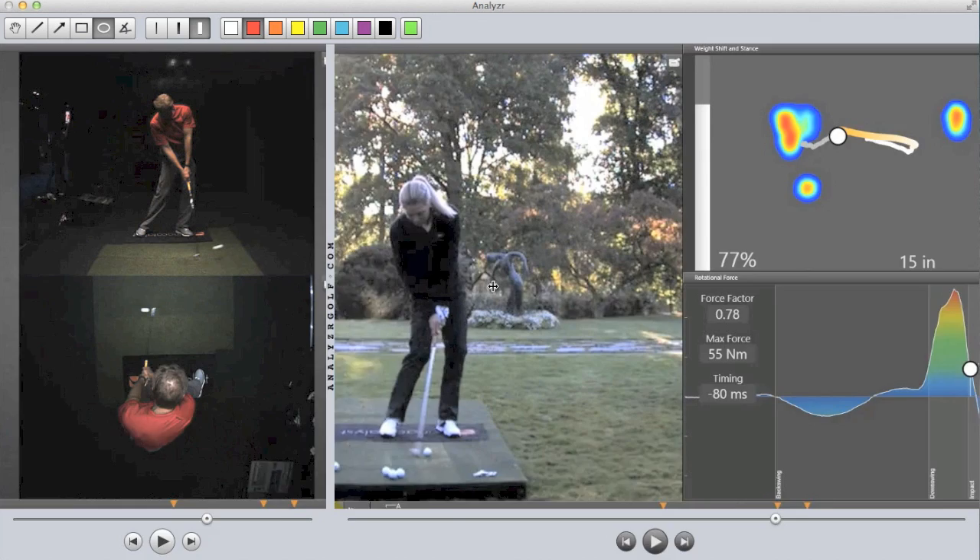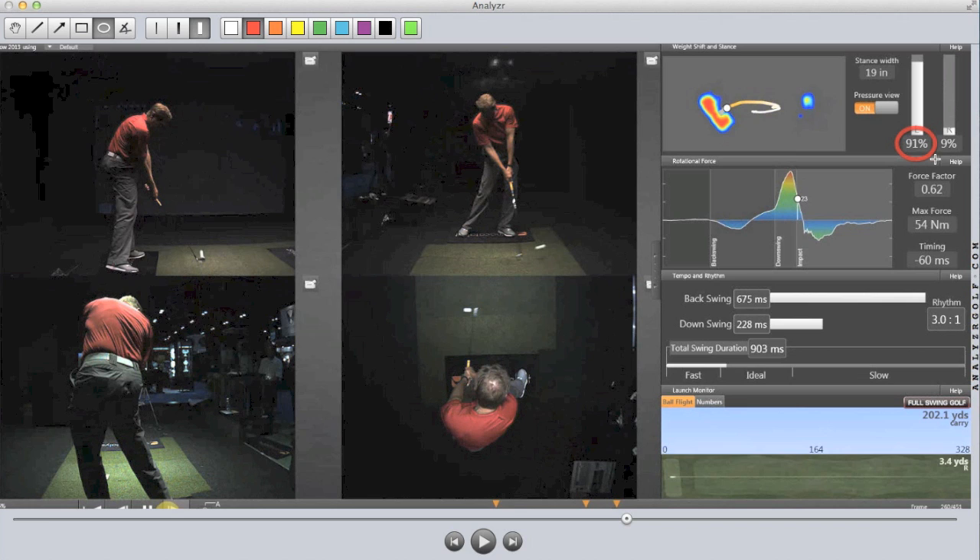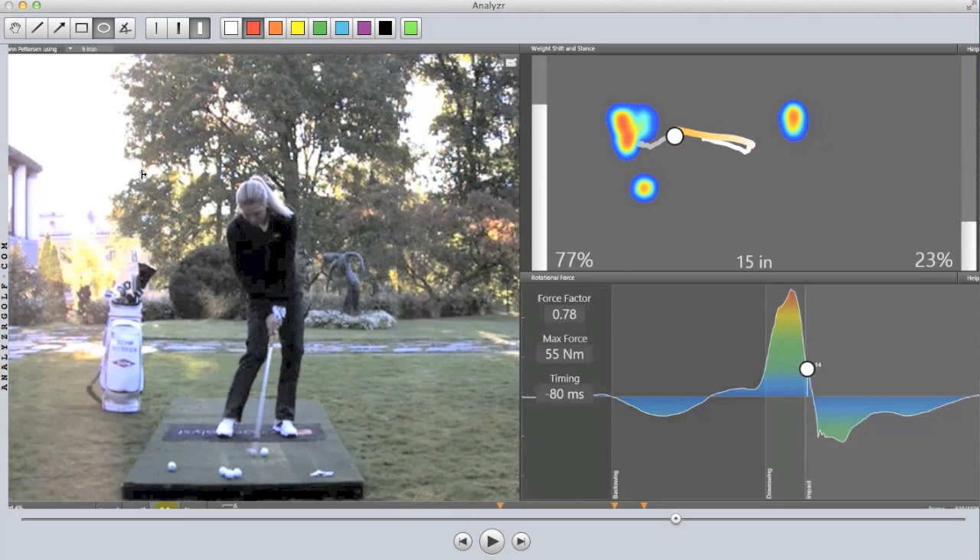We're going to take a quick look at Grant Waite, and you're going to see a number that looks quite a bit higher — 91% under Grant's left or forward leg at impact. That's a very telling thing, because when we talk about key number two, we're talking about the weight as measured at the impact position.